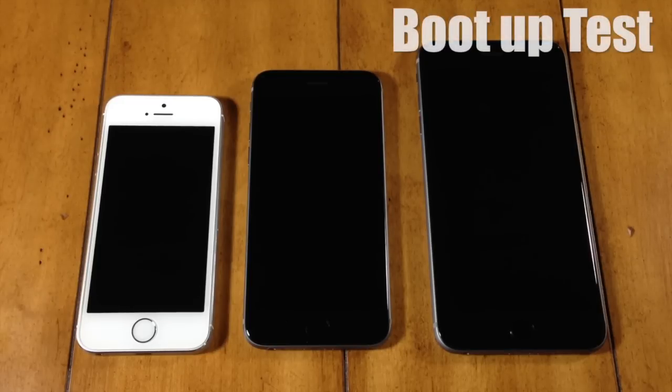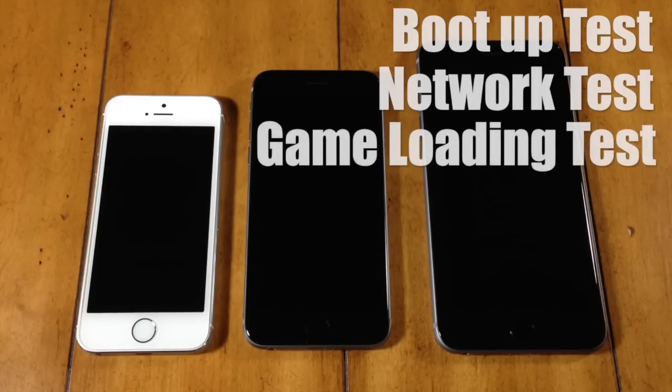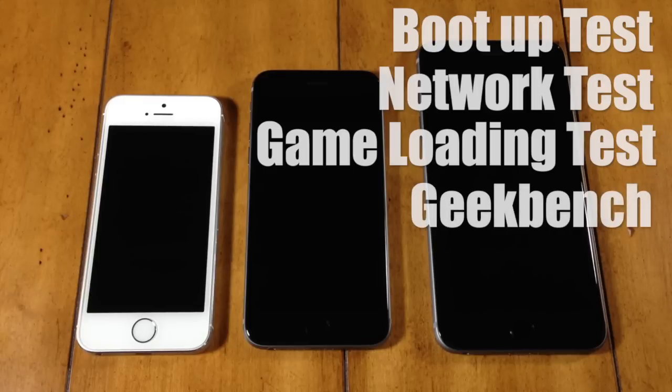For this video we're going to be doing some basic tests. We're going to be doing a boot up test, we're going to check the network speed because they supposedly increased the performance of LTE wireless. We're also going to see how well these devices do under graphically demanding games as well as Geekbench testing.